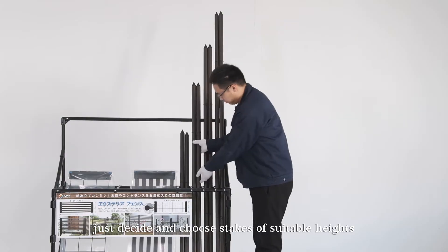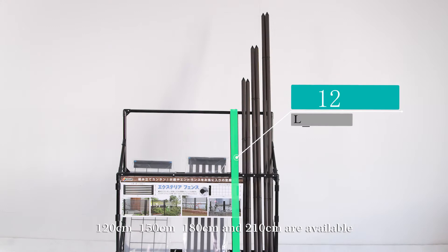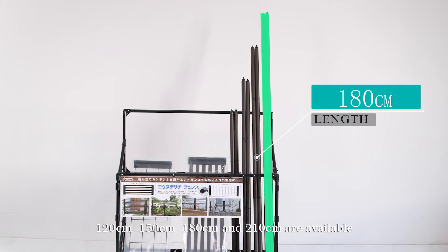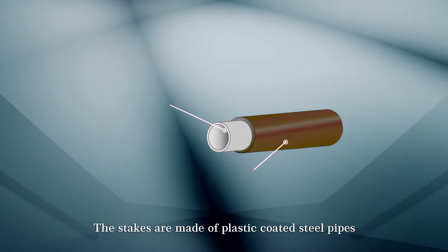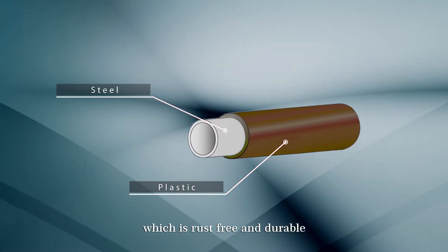Firstly, decide and choose stakes of suitable heights. 120 cm, 150 cm, 180 cm, and 210 cm are available. The stakes are made of plastic-coated steel pipes, which are rust-free and durable.